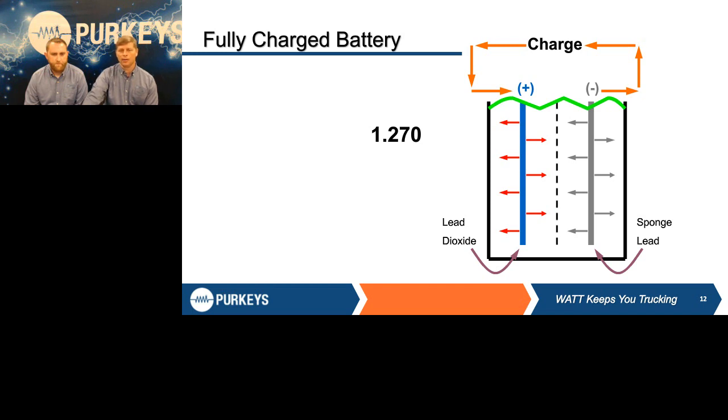Keep in mind one thing about using a hydrometer to check a battery: all that tells you is that battery is charged. Same thing with putting a voltmeter across the battery — if it says 12.6, it's charged. Does that mean the battery's good? No. It simply says that it is charged.